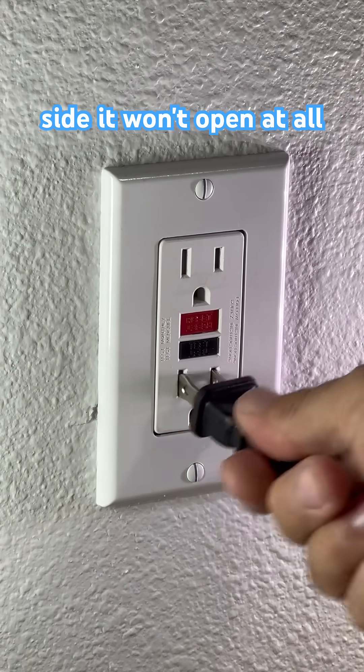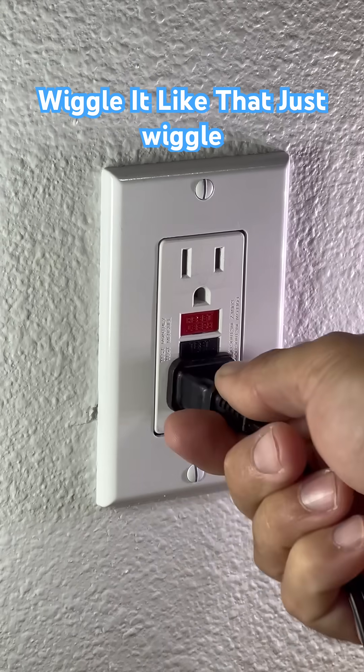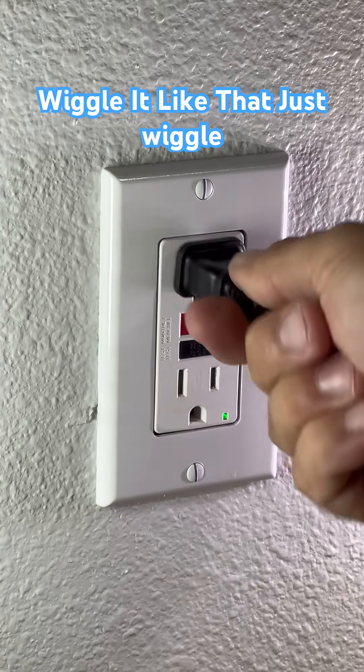If you try to push hard on the right side, it won't open at all. They need to be at the same time, but I usually just wiggle it like that. Just wiggle it and it goes right in.